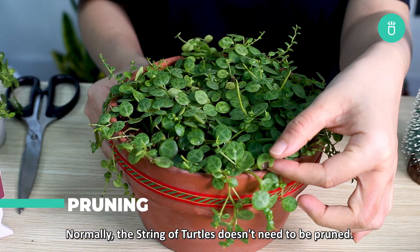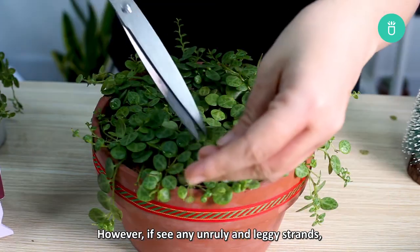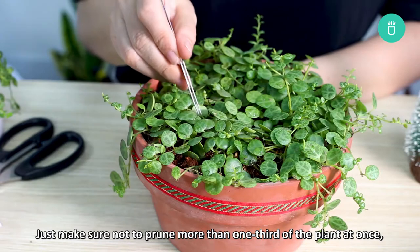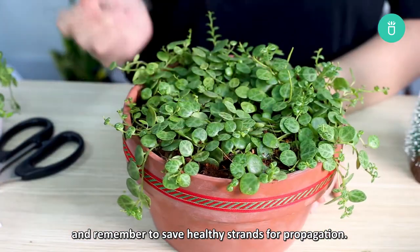Normally, String of Turtles doesn't need to be pruned. However, if you see any unruly and leggy strands or dying or dead strands, you can cut them off using your pruning tools. Just make sure not to prune more than one-third of the plant at once and remember to save healthy strands for propagation.